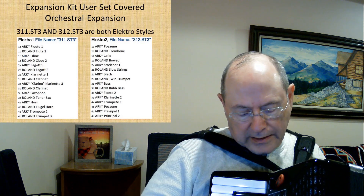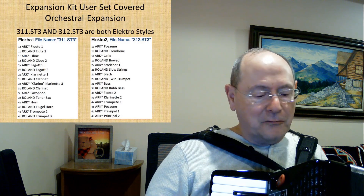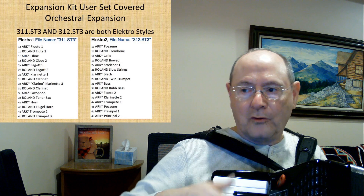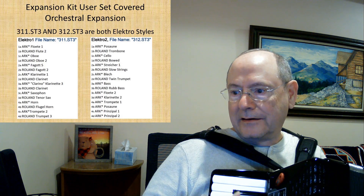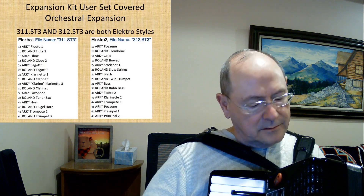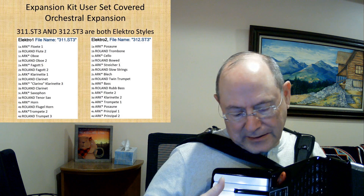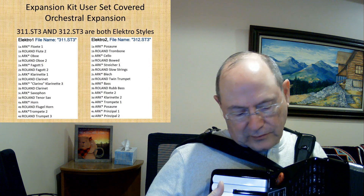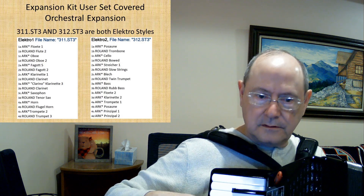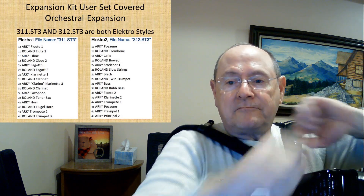Let's take a quick look at user set two — that's Electro Two. What I wanted to point out: if I'm hearing One A and Two A and then Four B, it's exactly the same, at least to my ears. Two B is slow strings. These are just sounds that they have picked.